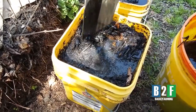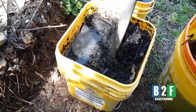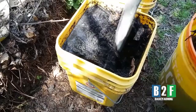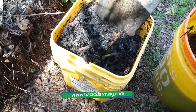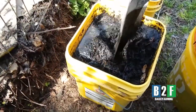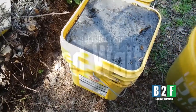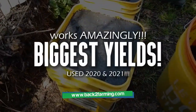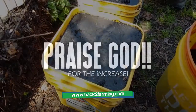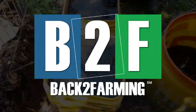I gotta make some spray — oh, it's filling up! Uh-oh, dripping out the side!